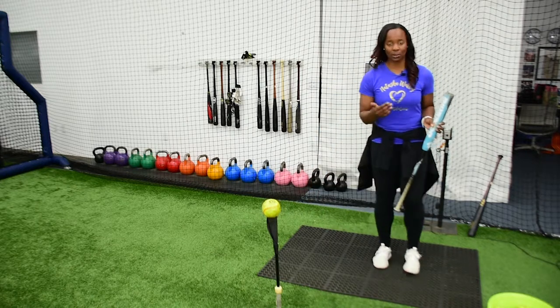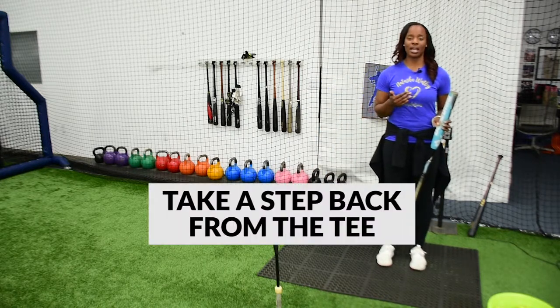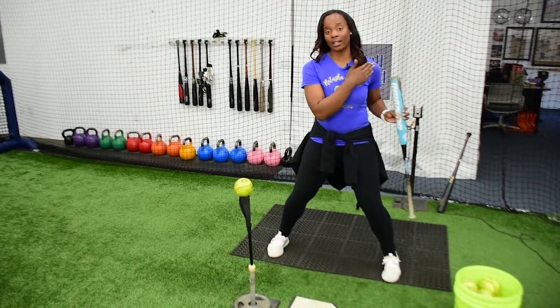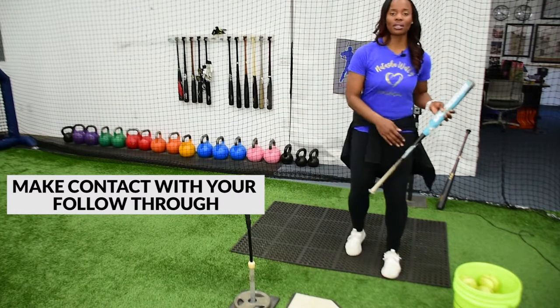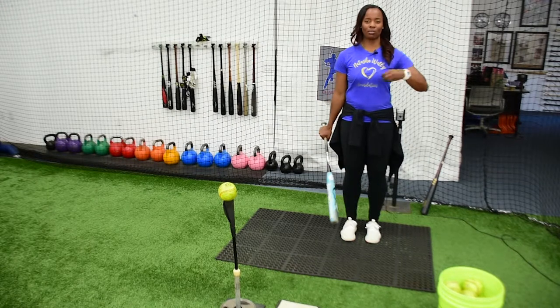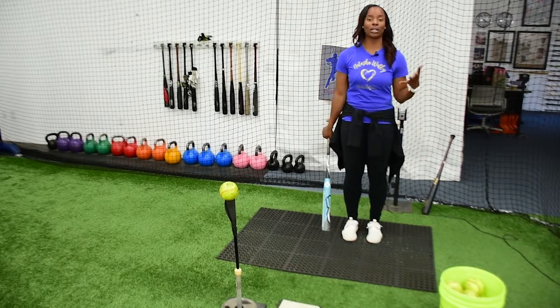When I do this, I want to make sure I take a step back from the tee, and all I'm going to do is step in and do my stride, make sure I make contact and follow through. This is just making me feel my legs, making sure that I'm getting that feel and sense of not swinging just with my upper body, but making sure that I'm incorporating my whole entire body.